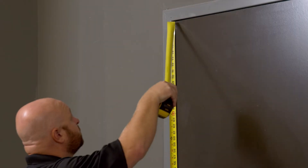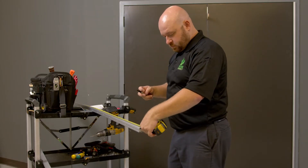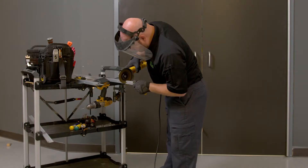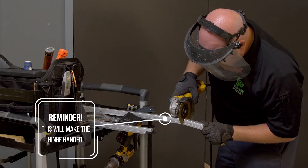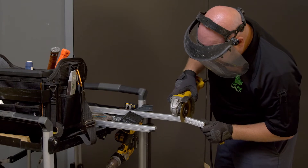First, we're going to measure the door. If the hinge needs to be shortened, as ours does here, we're going to cut it from the bottom only. This is a big factor because you want to cut it on the bottom so that you don't get any of the shavings inside of the gears. Here's a reminder: this will make the continuous hinge handed, so double check that you've got the correct section before you cut it.